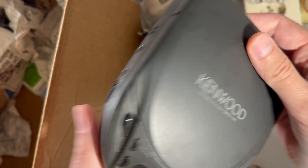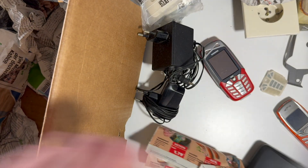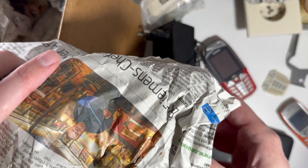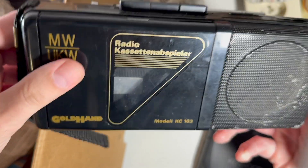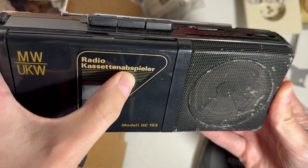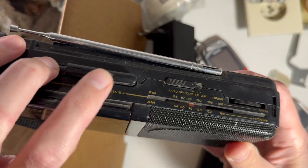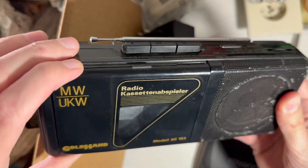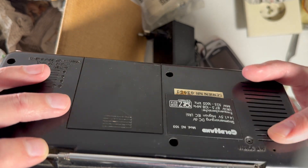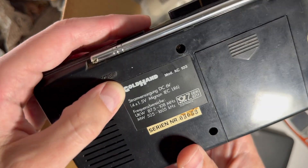Here is the model number if someone is into this stuff. And this is also not a phone — it's a radio cassette... 'Spiller.' I'm not from Germany, so I don't know how to pronounce that. And I also don't know how to open this, but that's fine because I don't need to open it.